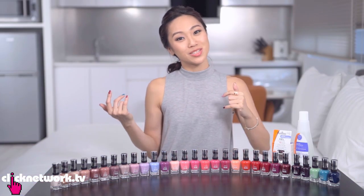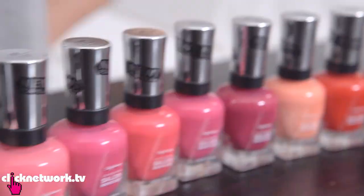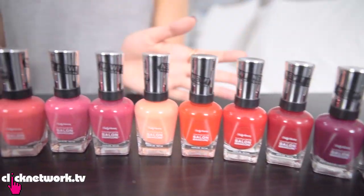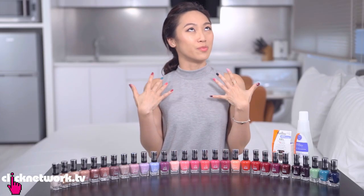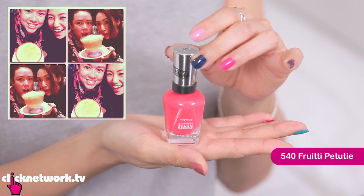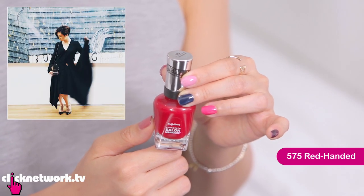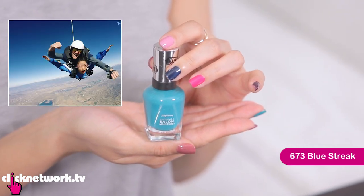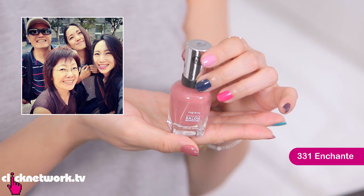We've come to the end of the episode — hope you liked it! What I really love about this Sally Hansen range is the huge variety of colours. There are poppy, strong colours that are fun and playful, plus a great selection of nudes to match different occasions. Fruity Patootie is great for a night out with the girls — fun and playful. Red Handed suits a gala or formal event. Blue Street is for when you're out in the sun doing something crazy. Enchante is a nude perfect for day-to-day use when you still want to look nice.